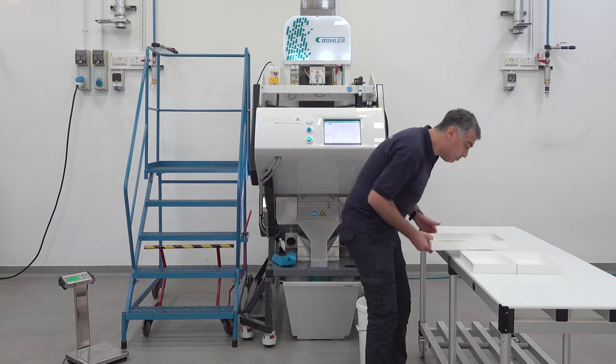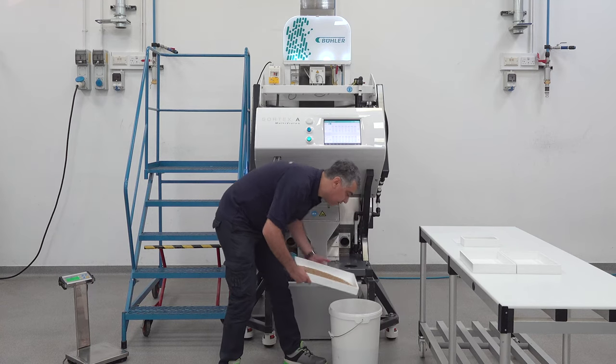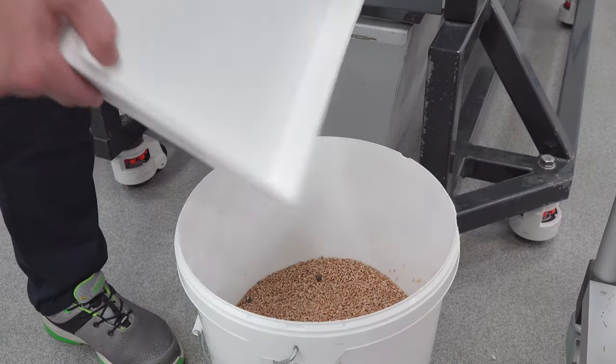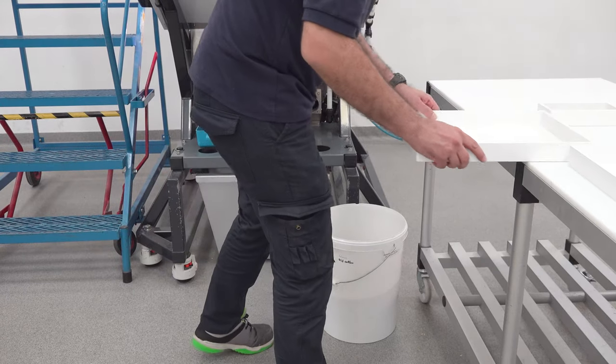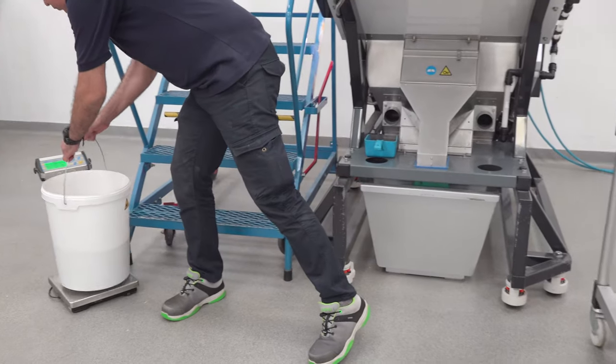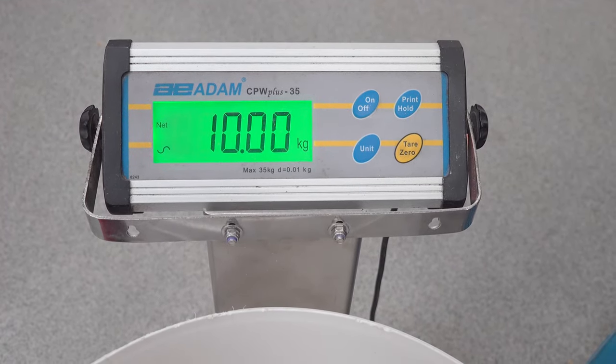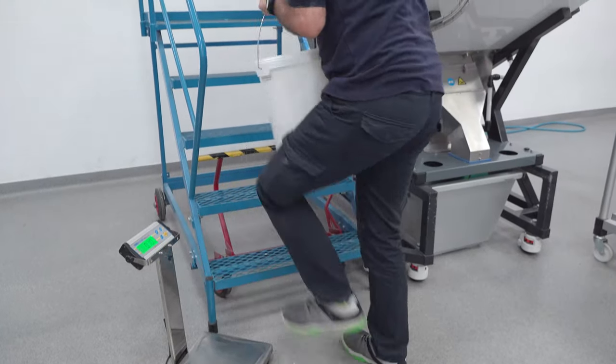So let's mix this input product into my bucket and let's measure it here. It is exactly 10 kg. So let's put it into the machine.